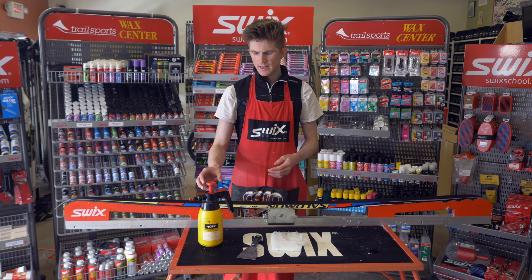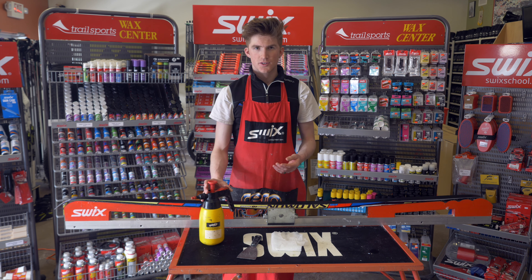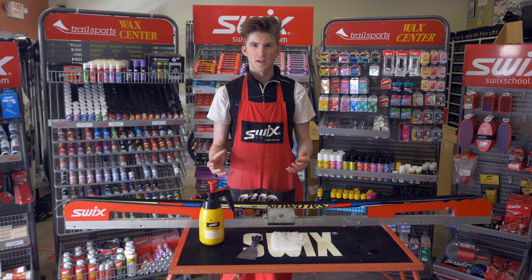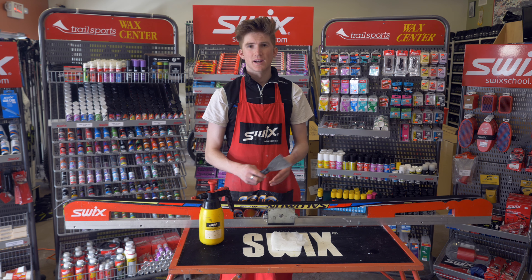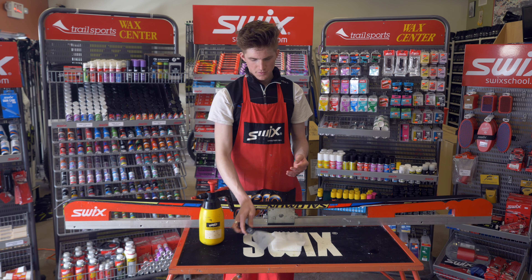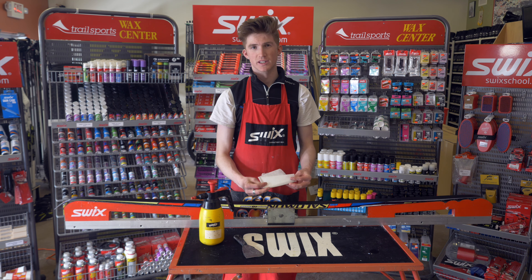A couple things you need: some base cleaner — you can use a citrus base cleaner or just a normal base cleaner. What I find works best for scraping the wax is a putty scraper, and then also some fiberlene towel.